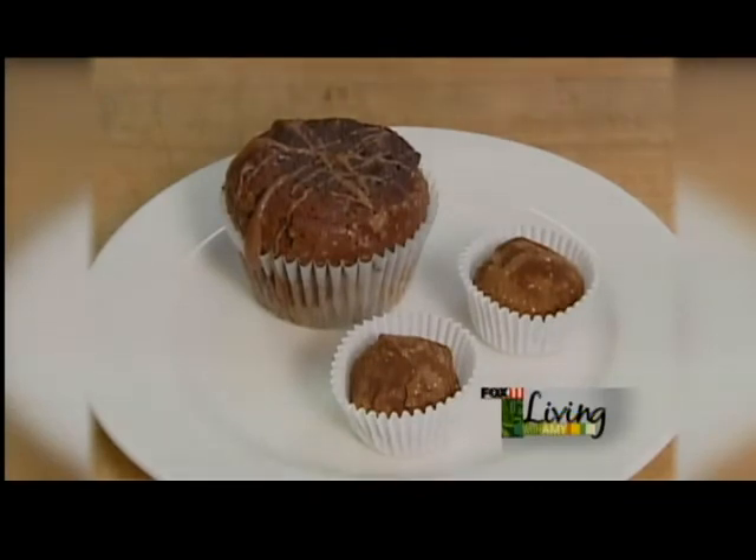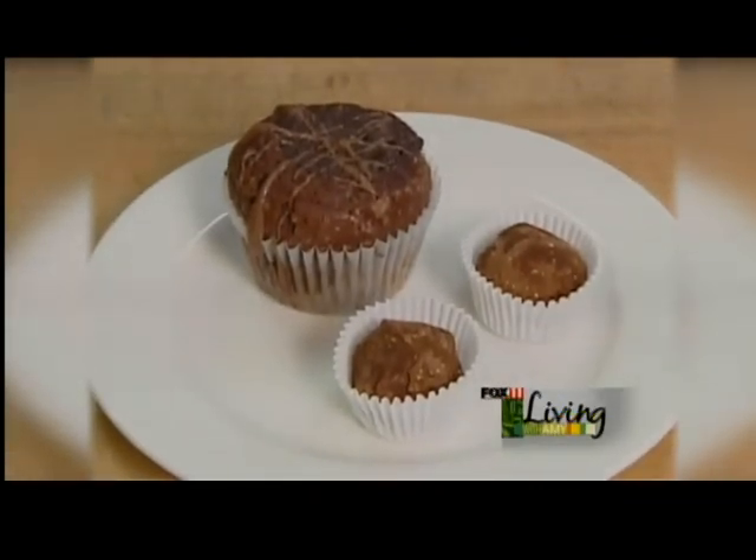We also use this ganache as a filler for our chocolate truffle muffin here in the bakery. Try this at home, or come visit us in Thienesville.